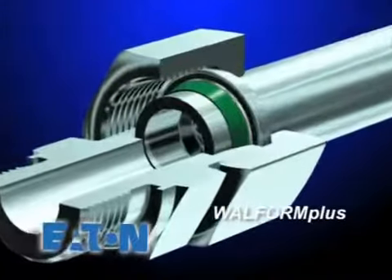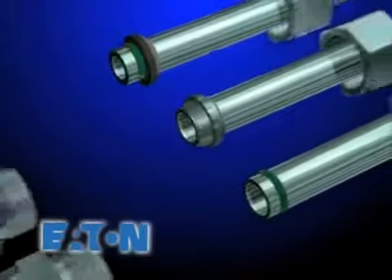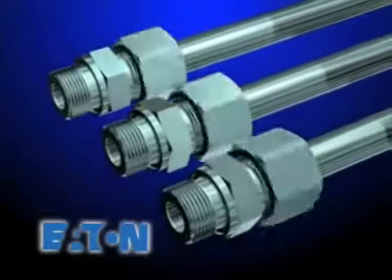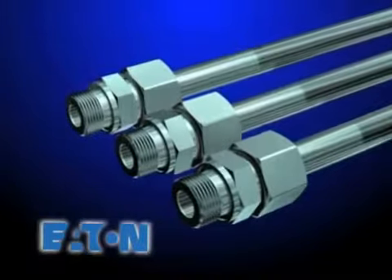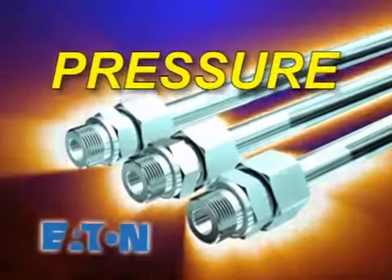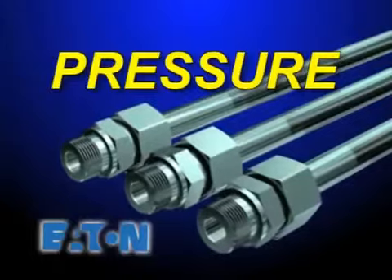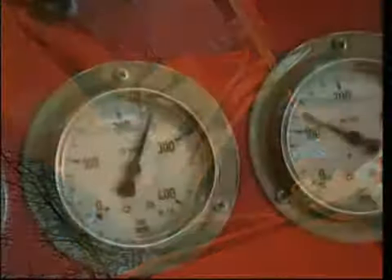Wall Form Plus provides a leak-free connection using a primary elastomeric seal and secondary metal-to-metal seal, making it an advanced tube fitting system for virtually all applications. All three Walterscheid systems have special features, functions, and advantages unique to each series, but the one common denominator is pressure — that's the critical difference with Walterscheid.